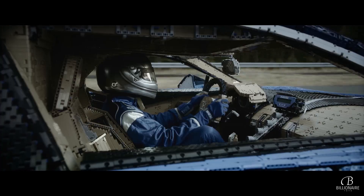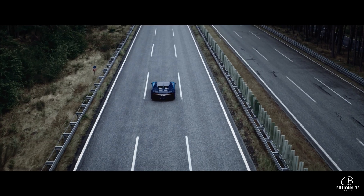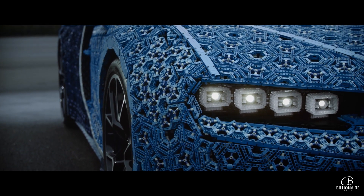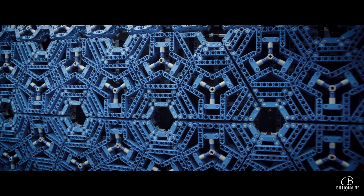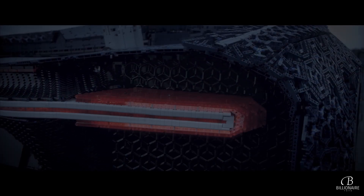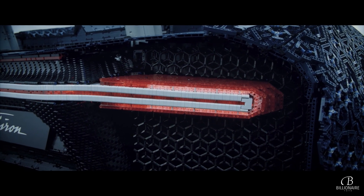We'd like to say that with LEGO Technic you can build for real. And to prove this isn't just something we say, but something we mean, we decided to build a car — a true copy of a Bugatti Chiron. And just to make things even more difficult for ourselves, we decided we'd also take our car for a drive.